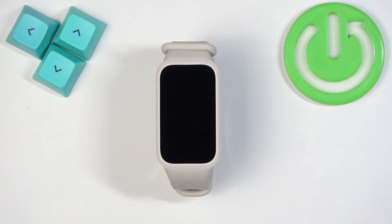Welcome! In front of me I have the Xiaomi Smartband 9 Active, and I'm going to show you how to soft reset or restart this Smartband.